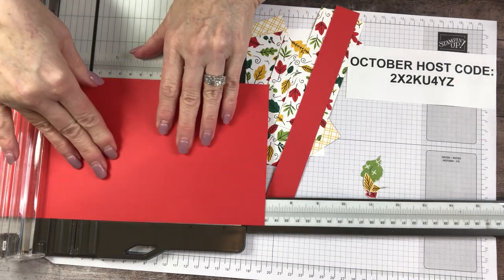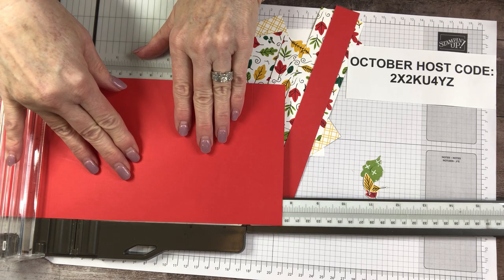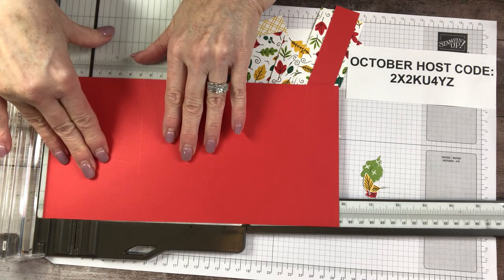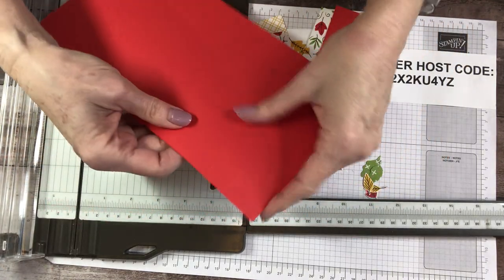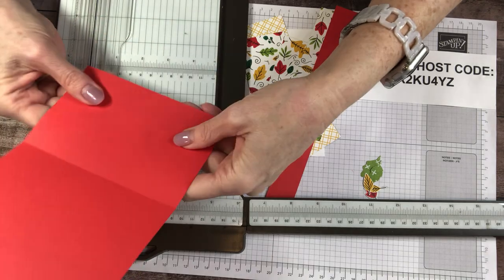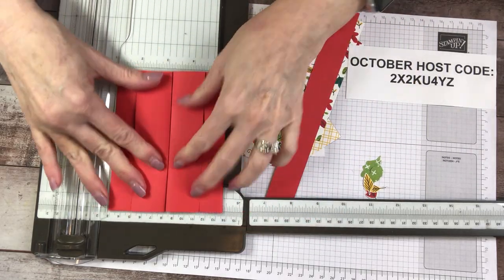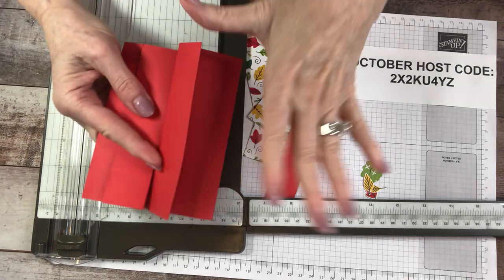The next one is seven and five eighths — five eighths is between the half and the three quarters. So that is seven and five eighths. I am scoring my little head off. And then the last score is nine and three quarters, so come right up here to this big daddy and score. Let me show you how it's going to fold — it's stinking cute. It's kind of like a double gate fold, but it's going to have a belly band and we're going to decorate it.